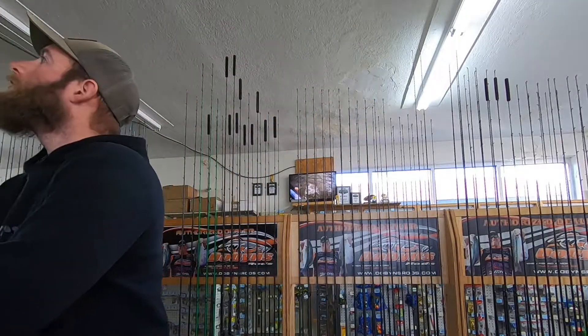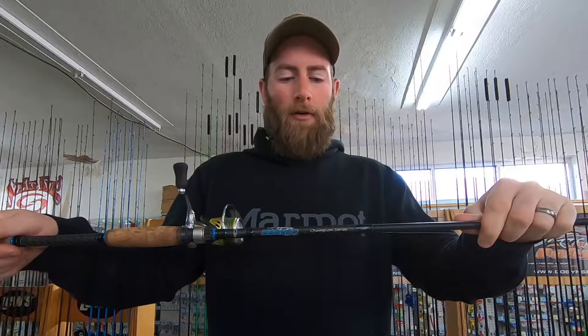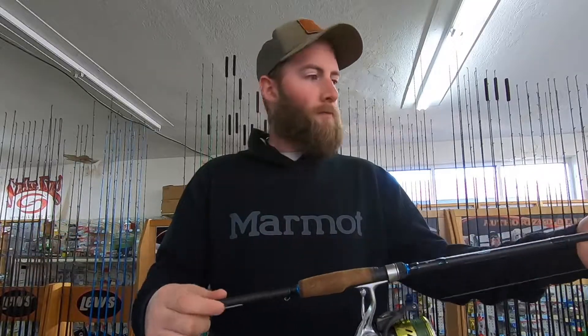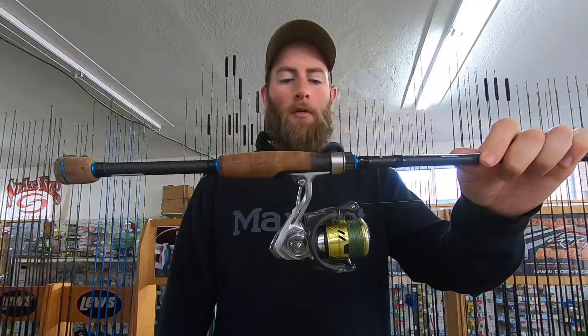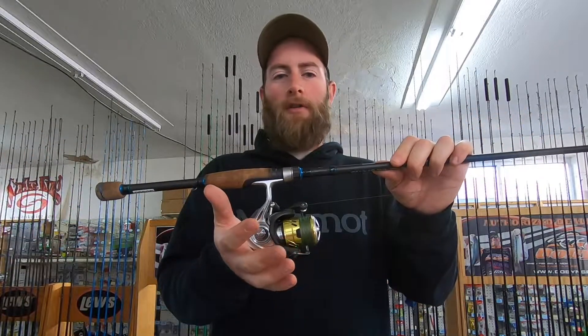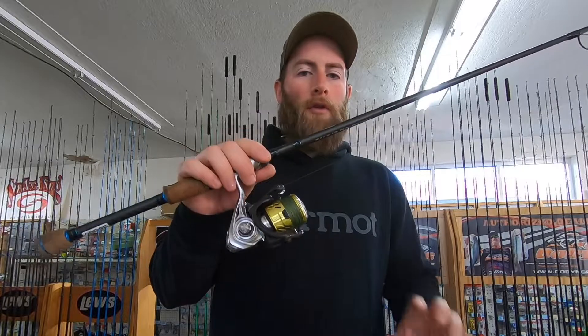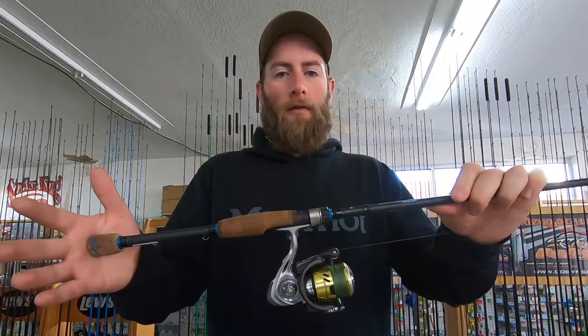I'm going to show y'all my personal pick for this seven-foot medium action setup. This is my Champion pre-XP series — I've had this for probably 7-8 years now, never had a problem with it. I have it paired up with a Daiwa Procyon 3000 size reel. A $260 rod and roughly $150-$160 reel — you can't go wrong with this setup. This would be one of the last rods I'd give up if I had to.